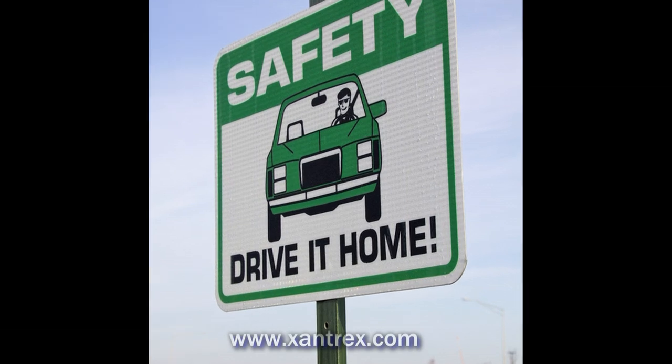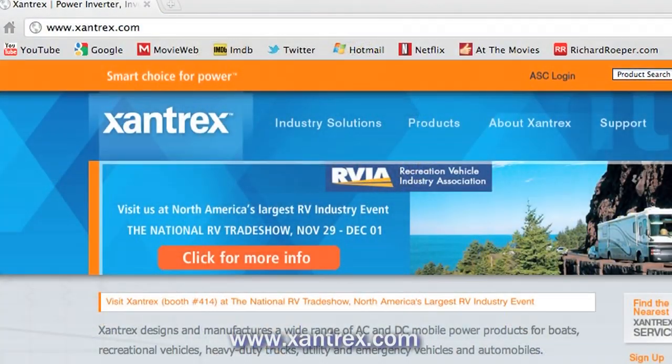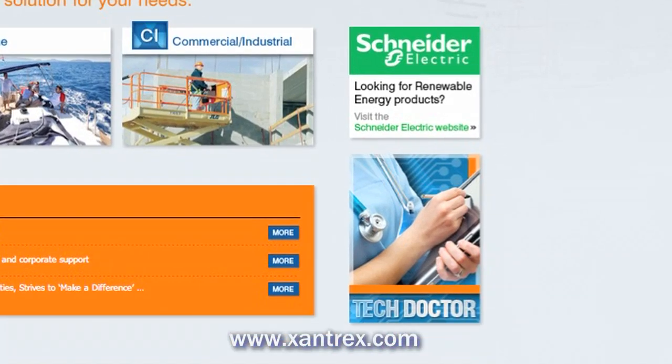Remember, follow all regulations and codes when installing, and always be safe so you can enjoy your inverter for many years to come. I'm Don Wilson, the Tech Doctor. For more information and additional Tech Doctor articles, go to xantrex.com and click on Tech Doctor.